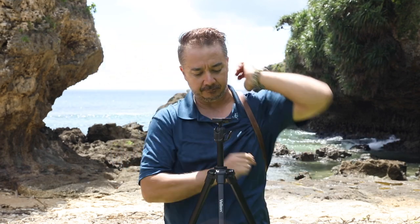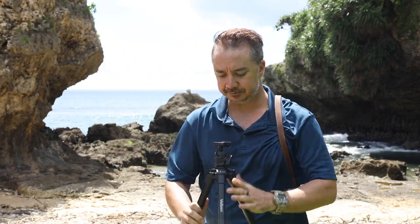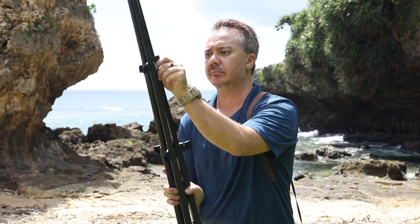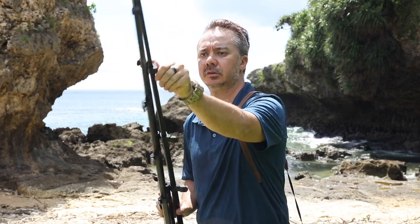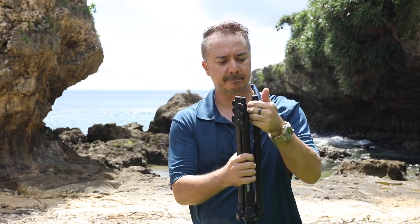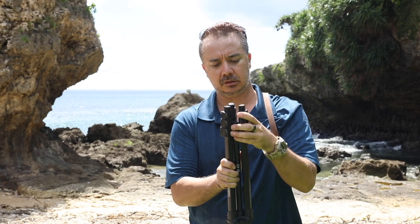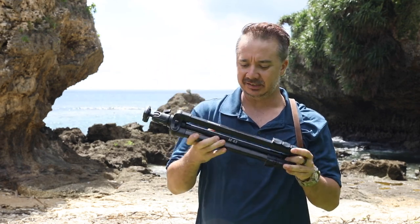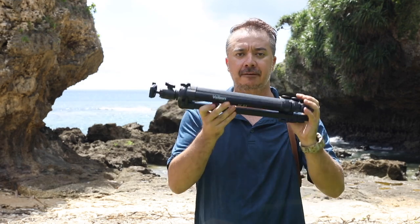To pack it up is just as quick as setting it up. A little twist of the quick release plate to take your camera off, drop down the center column, release the legs, and there we are - all packed up and good to go in just a few seconds. So there it is, the M43 tripod from Velbon.